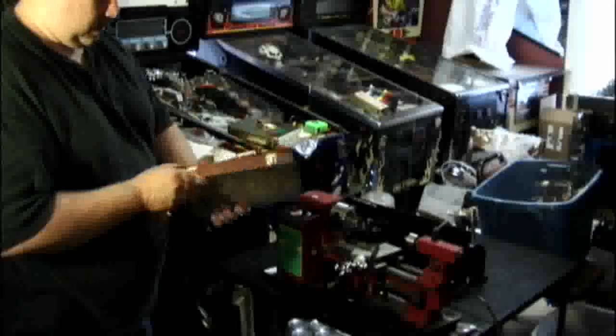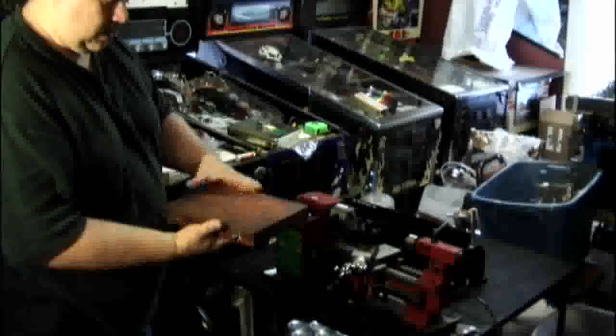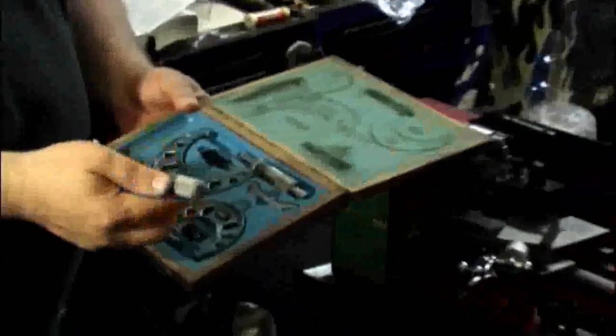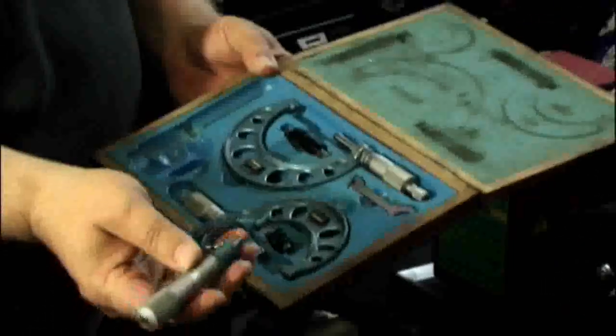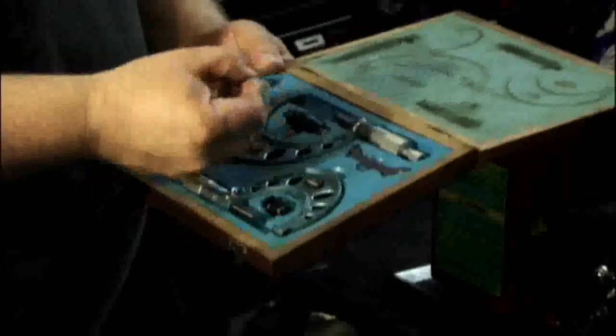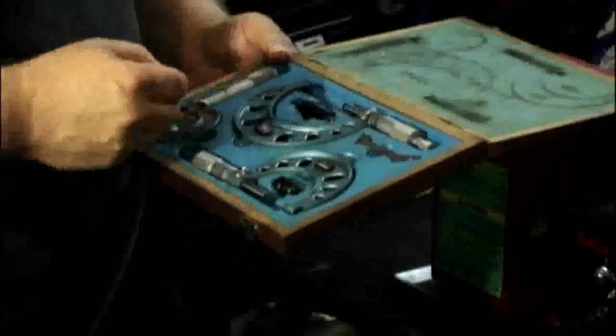I've brought some micrometers. Here's a little Fowler set of micrometers. Most of your work will probably be on a zero-to-one inch micrometer. This set has been through Alaska and Washington and Oregon.